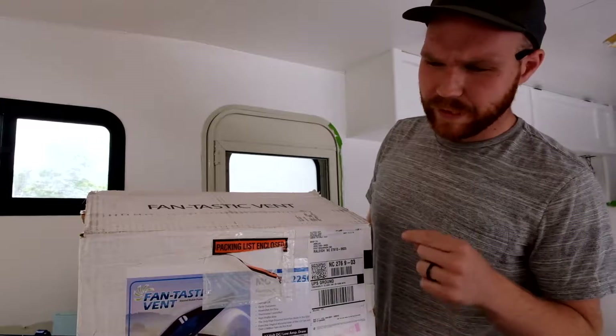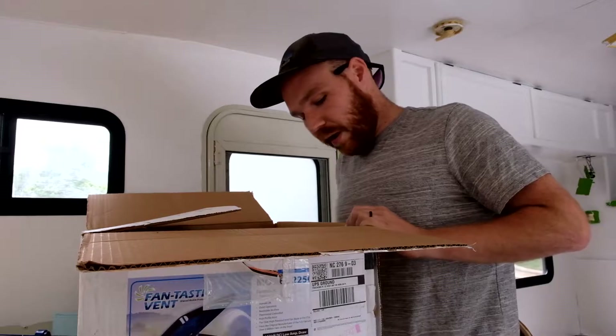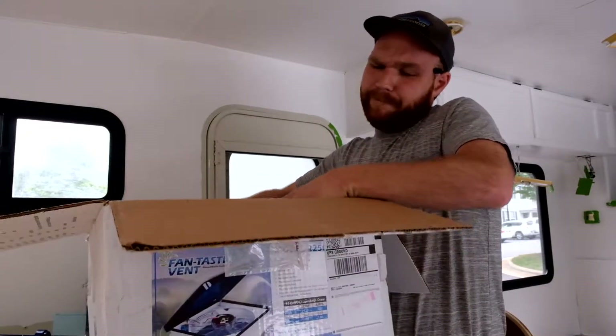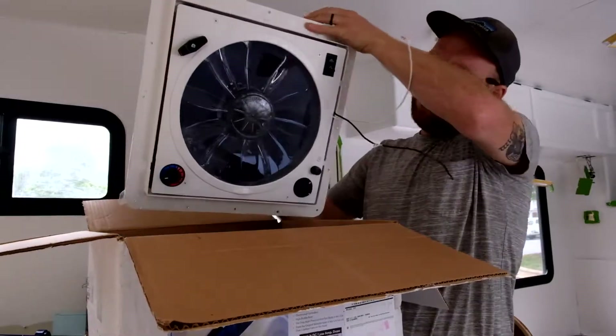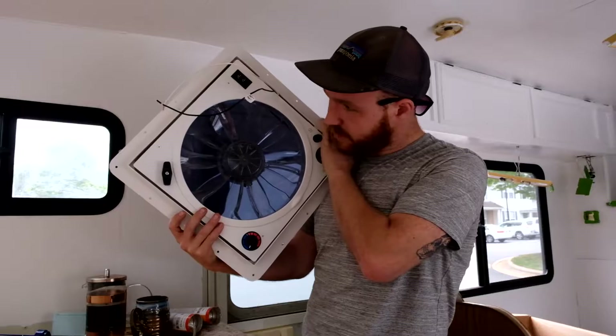So, Fantastic fan — it says 'vent' on it. This actually came in the mail a couple days ago; I've just been busy. Woo! That's slick, dude. I'm pretty stoked on that.